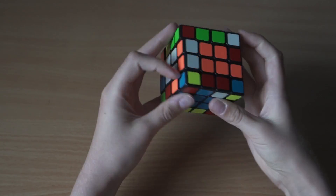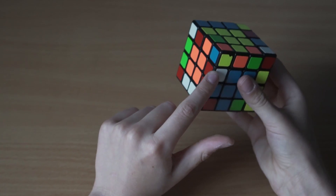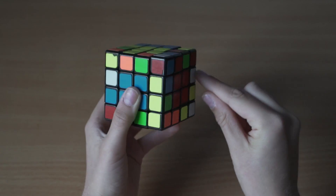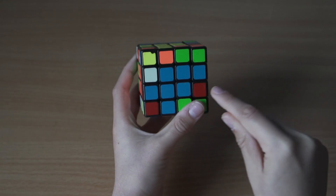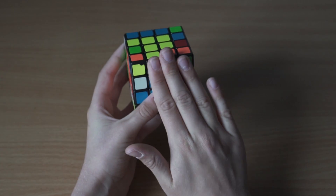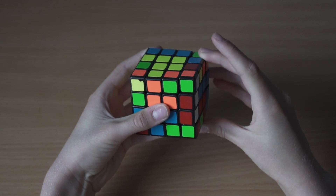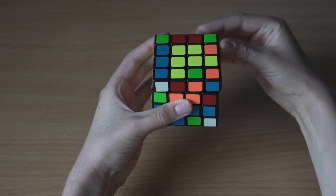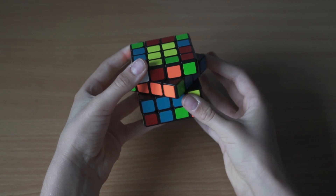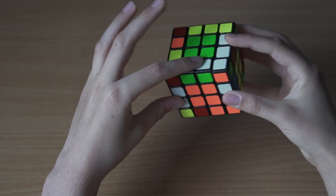Now let's look for the next one - here it is, the white and red. The white and red piece is over there, so we bring it so it's on the same side. Now we have the easy diagonal case again. We make sure there's an unsolved edge at the front, then we move this to the side so they're paired up. We go up, replace it with the unfinished edge, bring it back down, then redo the middle moves.